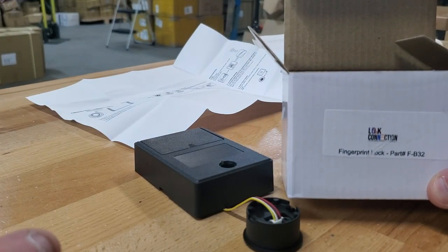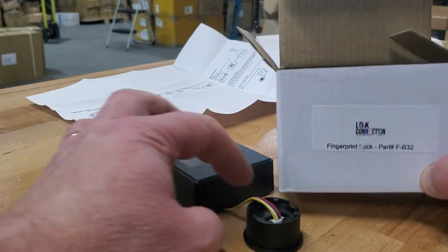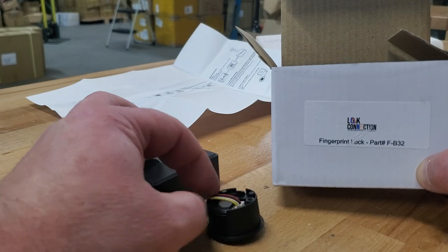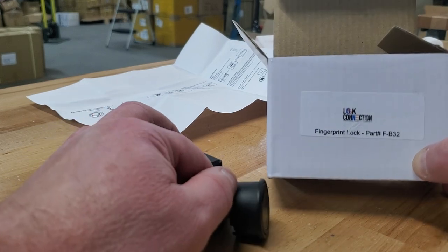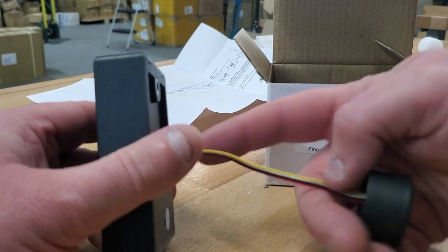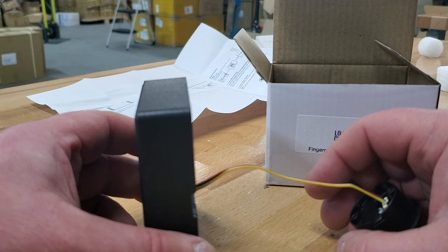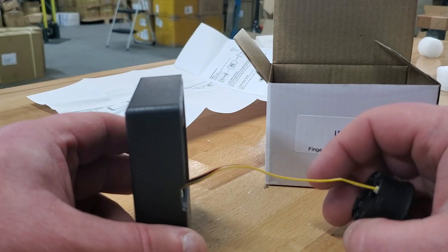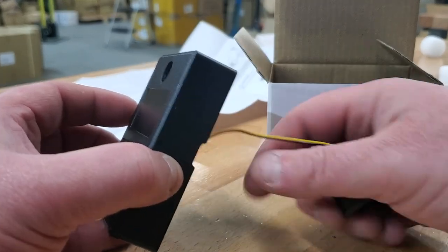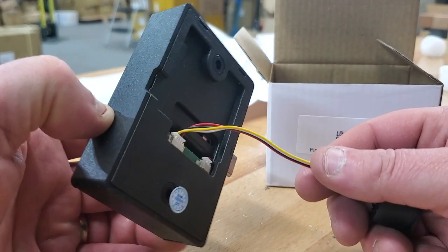This is the F-B32 fingerprint lock. I'm going to show you how to store your fingerprints on the sensor. This is the Dash 4 version, which just means a 4-inch cable. We also have a Dash 16 with a 16-inch cable, a 29-inch cable, and a 39-inch cable. The cable is only used if you want to put the sensor somewhere further away from the lock body.